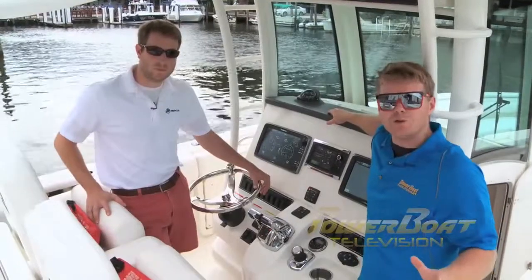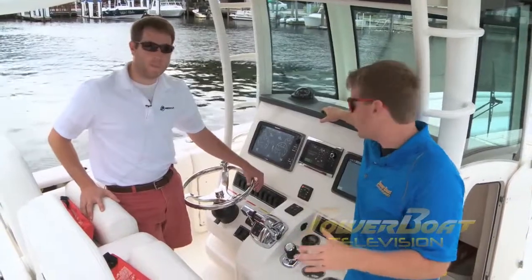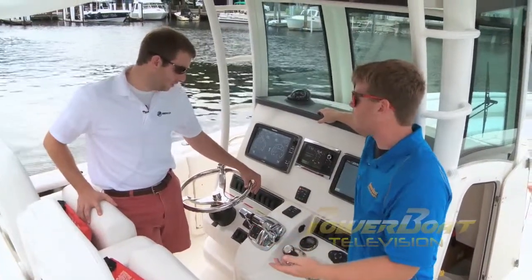To find out more about joystick piloting, I thought we'd turn to the experts. I'm here with Kevin Hellman, who's the product manager. Kevin, in a nutshell, tell me what joystick piloting is.